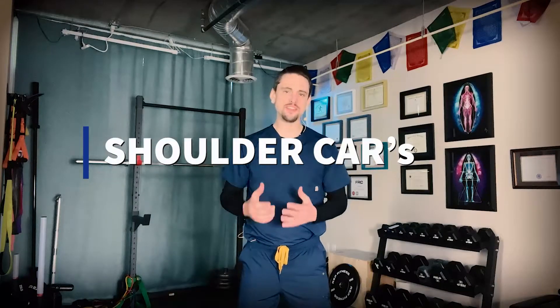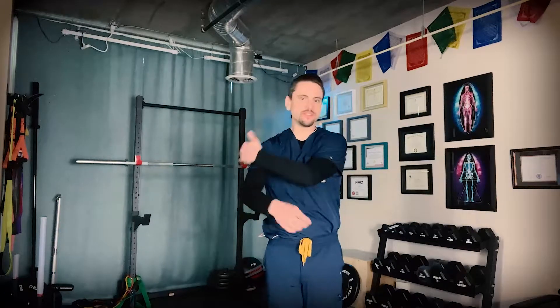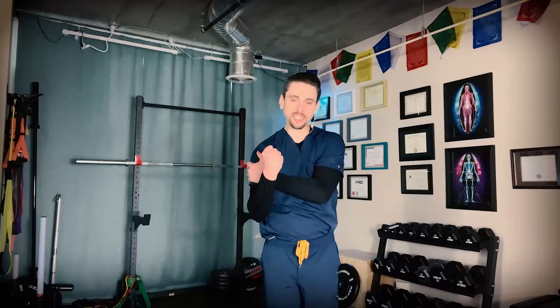Hey, this is Dr. Davis, and this is how you do shoulder CARs, or shoulder circles. We call them controlled articular rotations because we're not just taking our arm and making kind of a lazy circle. This is not the exercise. We're doing a more active version of this, so we're going to carve out with all the musculature on 360 degrees of that joint. Every bit of muscle around that shoulder joint should feel like it's getting some activation. So this is not a passive lazy circle.